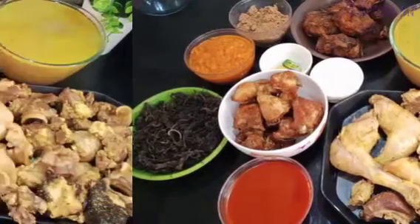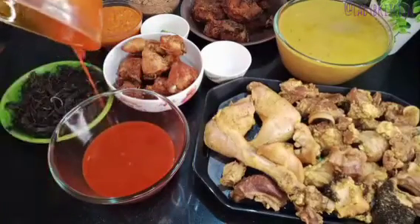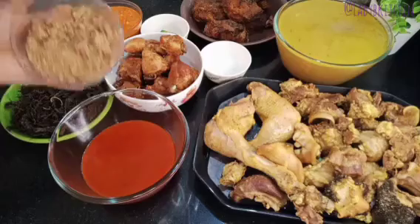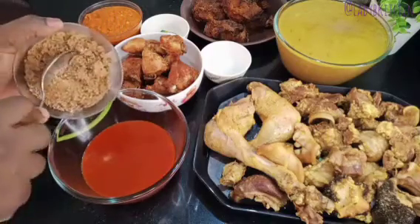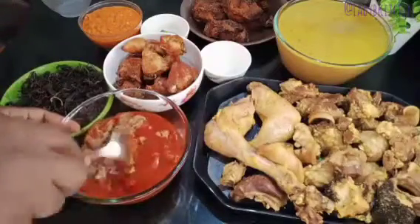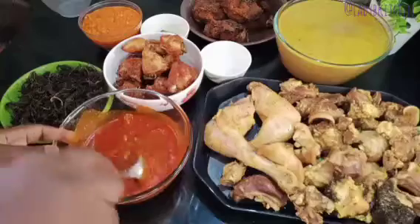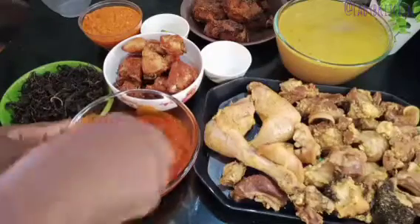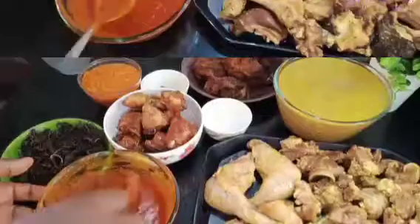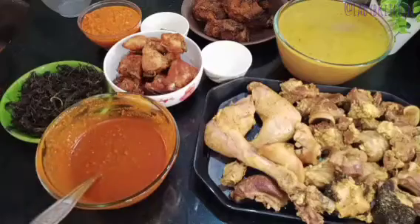The first thing to do when making Agbolo soup is to mix your agbolo with your palm oil. I pour the palm oil into a bigger bowl, then add the agbolo and stir until everything is combined. If you don't want to mix by hand, you can add a little hot water and place the bowl in it for about five minutes and it will still get mixed.